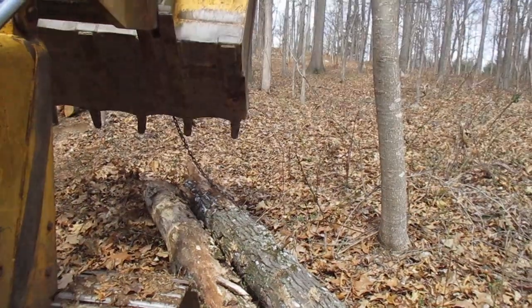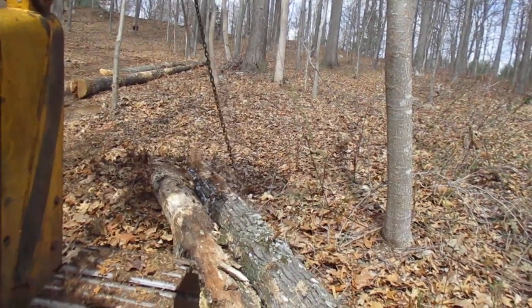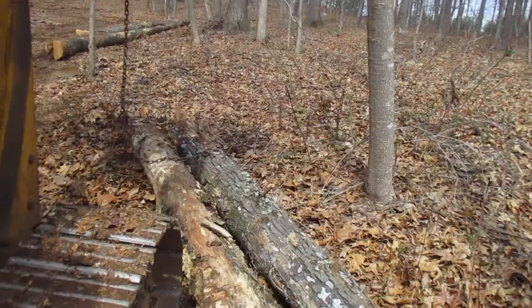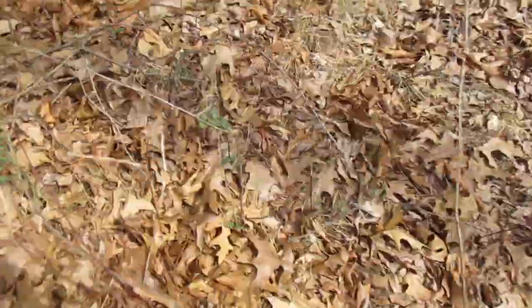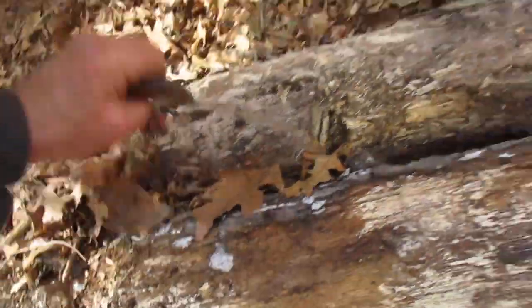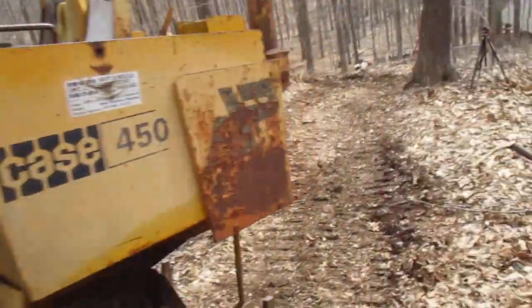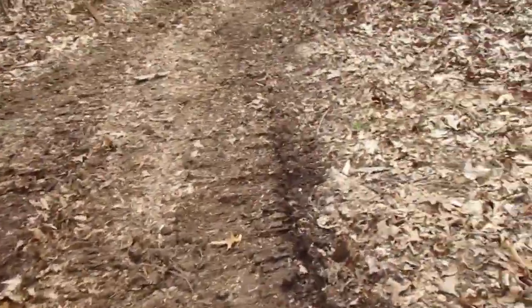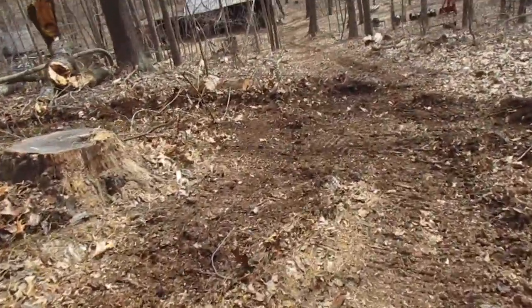This will bring it out. Of course it might roll it this way too. You can see the size — they aren't little, but they're not gigantic. They're firewood though. All right, take this hook here, let's go assess the next victim. I don't really like this on that hill. The bobcat doesn't tear up the ground at all, but you can't do this with a bobcat — it's just too dangerous.